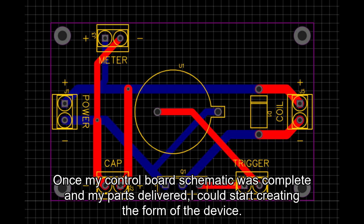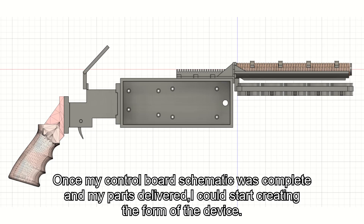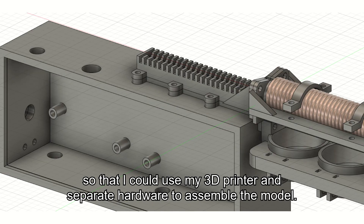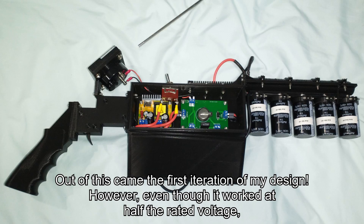Once my control board schematic was complete and my parts delivered, I could start creating the form of the device. I designed the coil gun out of simple parts held together by screws, so that I could use my 3D printer and separate hardware to assemble the model. Out of this came the first iteration of my design.